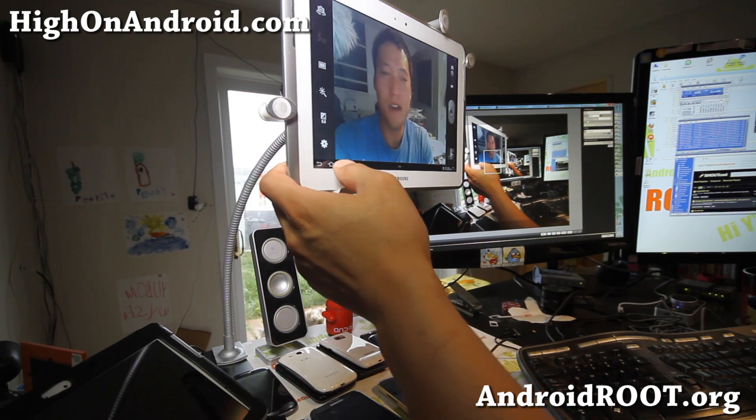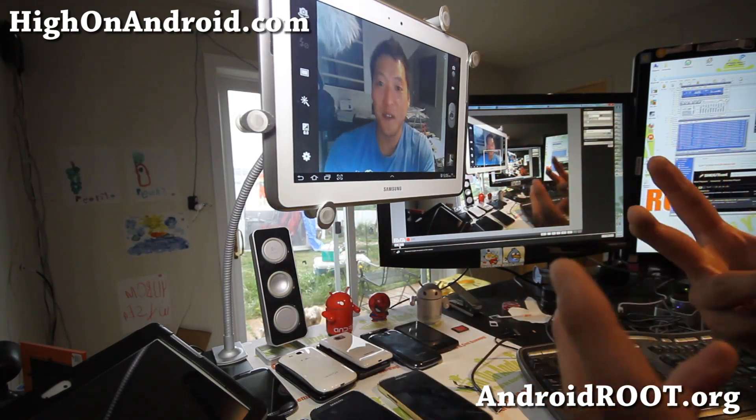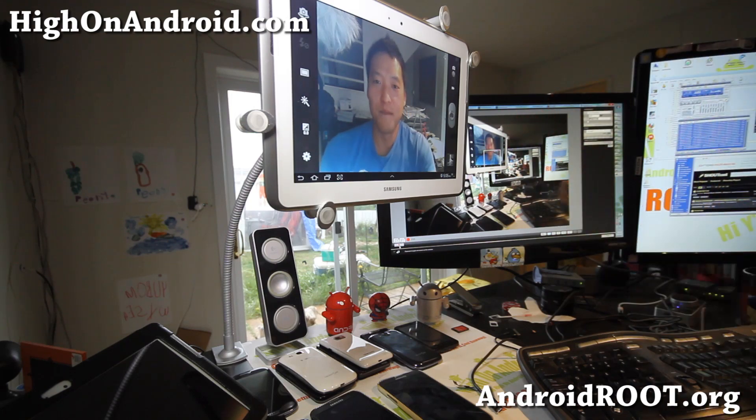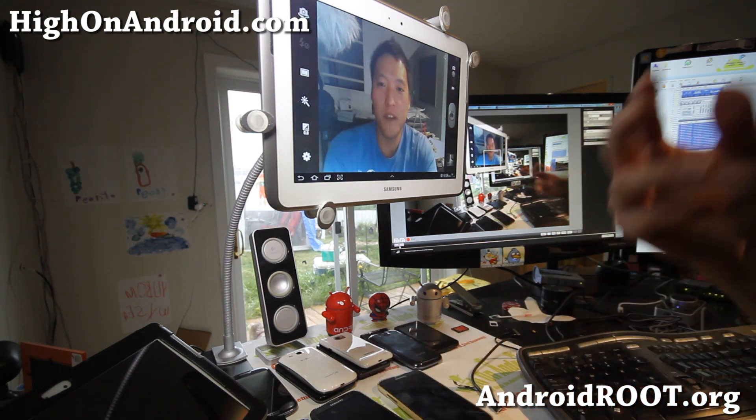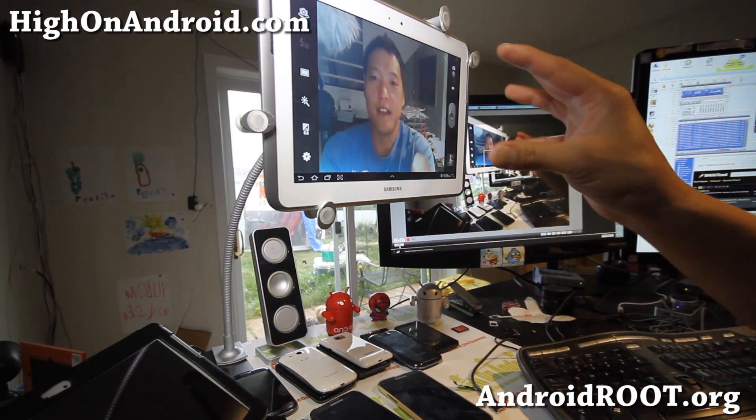I also found that this is a great way to use it as a video camera. It's a very good angle and my eyes are focused on the screen. So if you want to use the front camera, definitely a great idea to use a tablet mount like this.